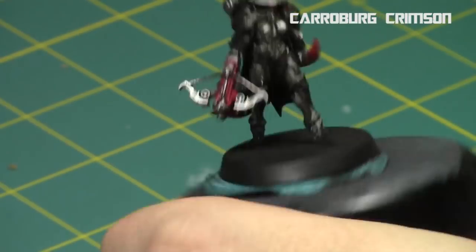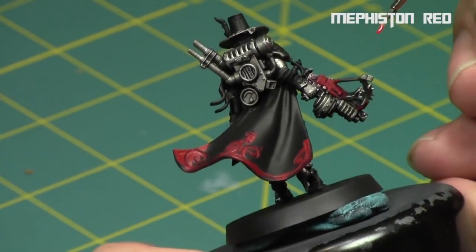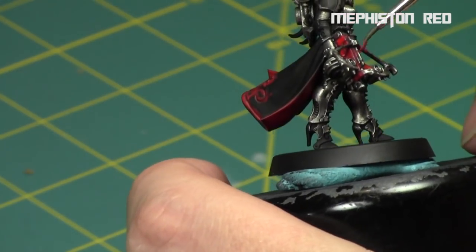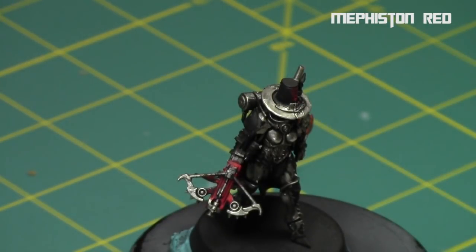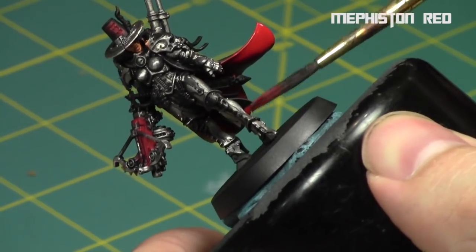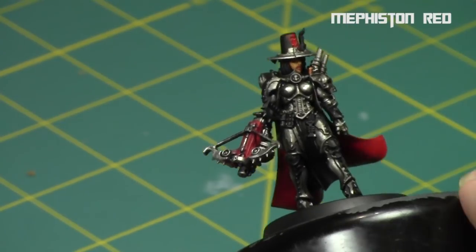I did a little bit of Carroburg Crimson over the lips just to bring out the color a little bit, and I might clean it up afterwards. Then I highlighted up the gun and a little bit of the cape with Mephiston Red as well — just going back to the original color. You don't want too extreme a variation between the recesses and the raised areas, and Carroburg Crimson is a very dark shade. So I'm building up a quick coat of Mephiston Red over the raised areas showing on the bottom of the cape and the top of the symbol on the hat.